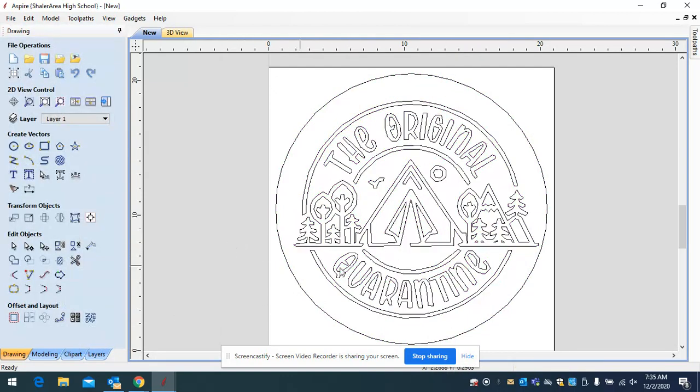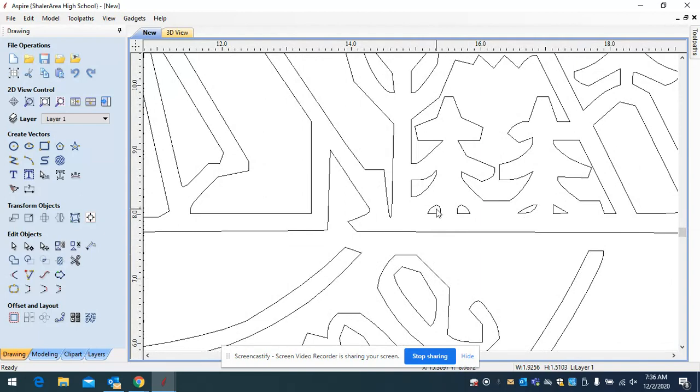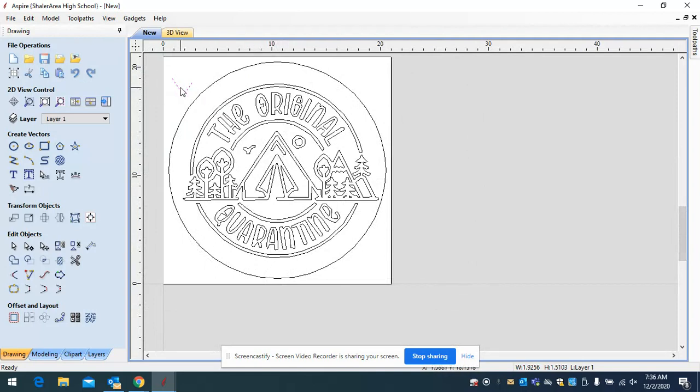Now it's time to set the toolpath, which isn't all that difficult. What I like to cut the inside with is a V-bit — it's a bit that looks like a V, going down and out. The point of the V-bit can go into narrow areas and cut them out. The wider the area, the deeper the bit goes. Looking at a wide part of the design, the bit will go deeper. On narrow areas — like where the tent meets the tree — it won't go as deep.